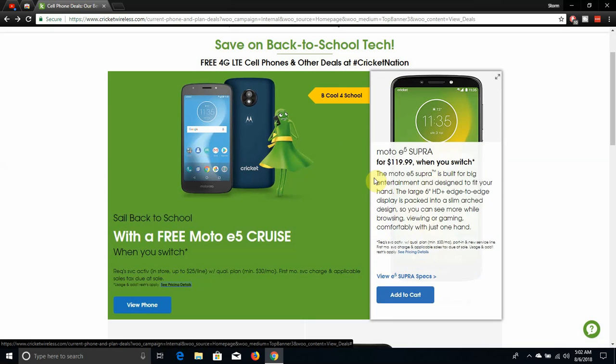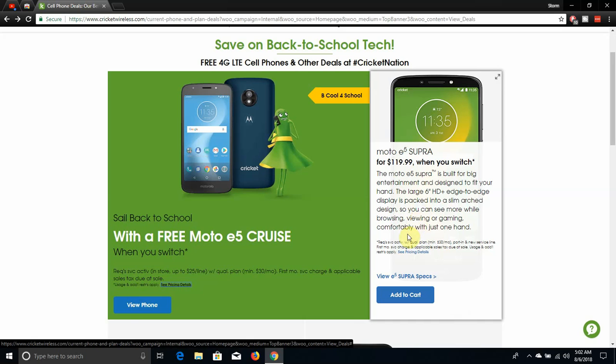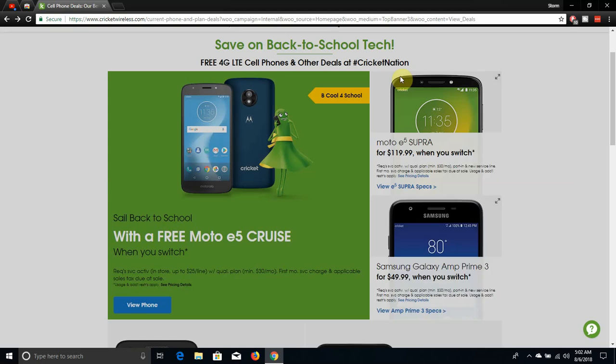Click on pricing details here. So when you click on this, it tells you guys that AT&T ports may be restricted to Cricket service during the first six months after activation. Basically the same thing I showed you guys on the Moto E5 Cruiser. There's no date on that — I'm guessing it ends September 6th as well.